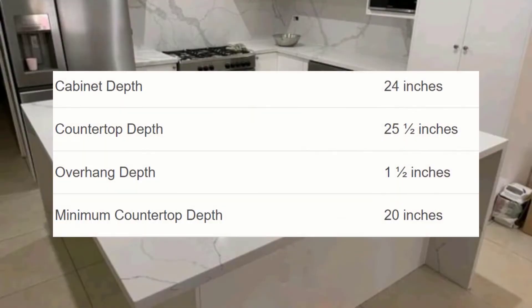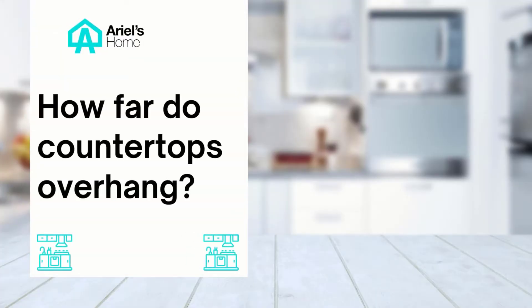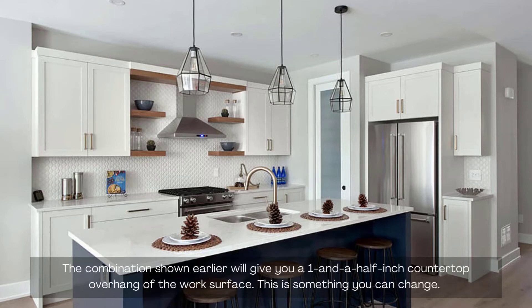Here's the standard kitchen countertop depth and overhang. How far do countertops overhang? The combination of a 25.5-inch countertop depth with 24-inch cabinets will give you a 1.5-inch countertop overhang of the work surface.